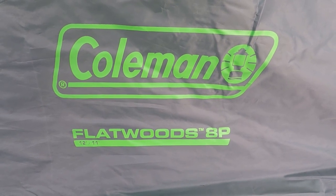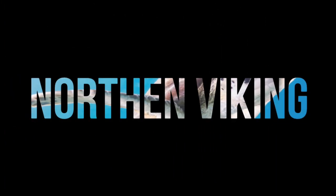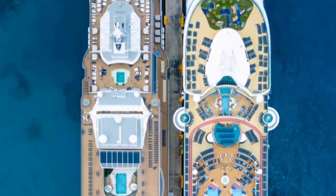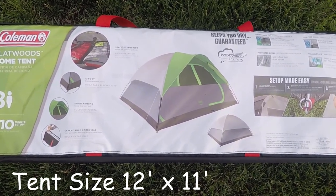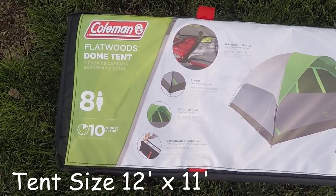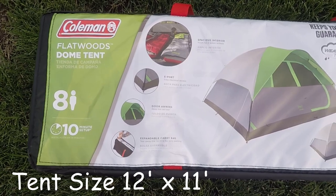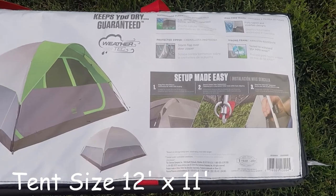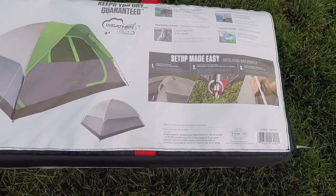Hey everyone, today I'm going to be setting up and reviewing the Coleman Flatwoods eight-person tent. This is the Coleman Flatwoods dome tent — it holds eight people and can be set up in about 10 minutes. It's a spacious interior tent that can hold two queen-size air beds, has a door awning, an expandable carrying case, and what's called WeatherTec, which guarantees to keep you dry.